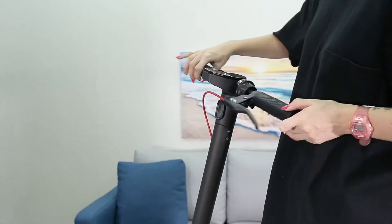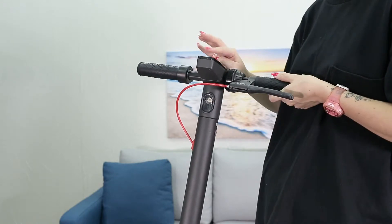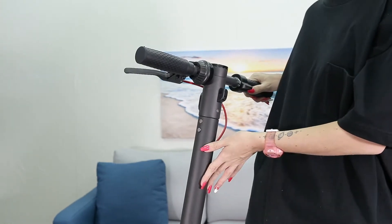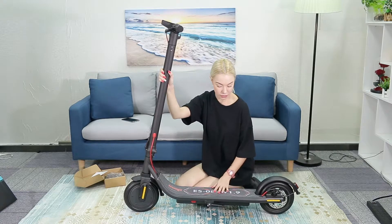When you're using it and you want to be safe, you can put the light on using this control up here — I just press this button. That's the front light, and that's everything here.